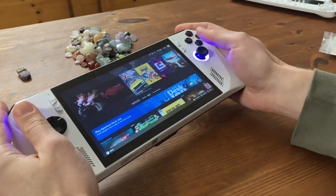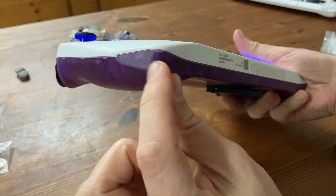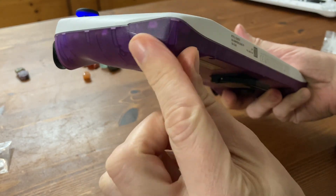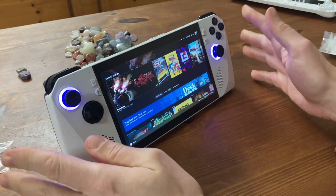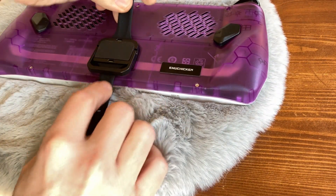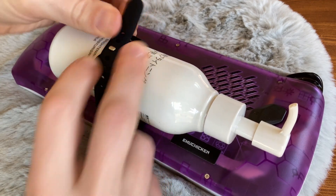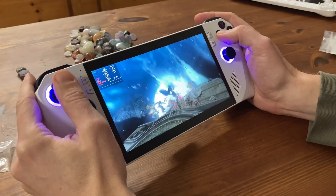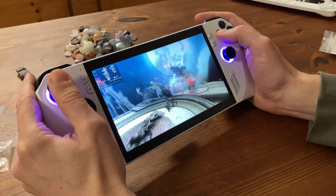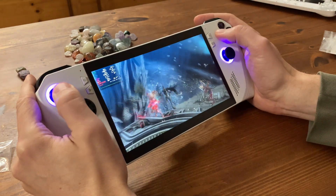The overall feel is very similar to the stock experience, and that can be good as well as bad — it would have been nicer if they made the area around the back rounder and a little larger. As for the stand at the back, it's perfectly functional. As for temperatures, there wasn't that much of a difference — maybe two or three degrees. And if you want your device to be cooler, it'd make more sense to use a lower TDP and turn on V-Sync.